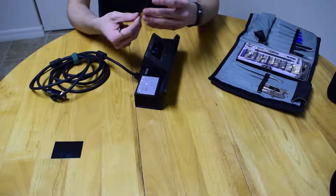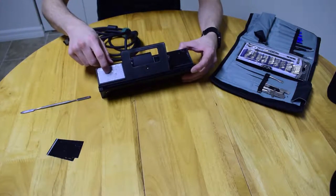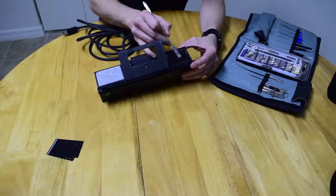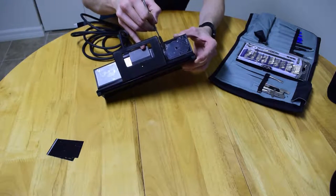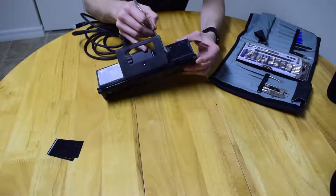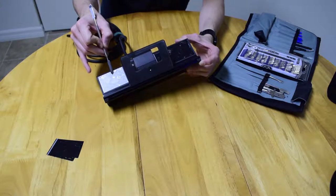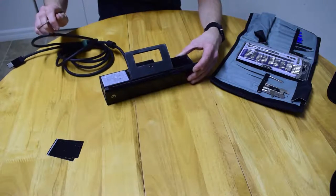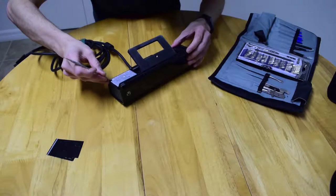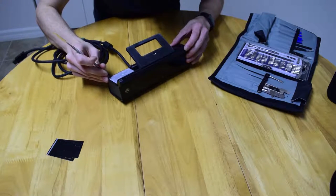If you try to return it at this point, they know you've been in it — you can see it says 'Microsoft' all the way through. Now you can see there are security Torx screws here and here, and standard Torx here and here. The two on the front and next to the stand are standard Torx. The two on the back are security Torx, which are the ones with the little nub in the middle. If you don't have a security Torx set, you can usually break those little nubs out with a small pair of pliers.